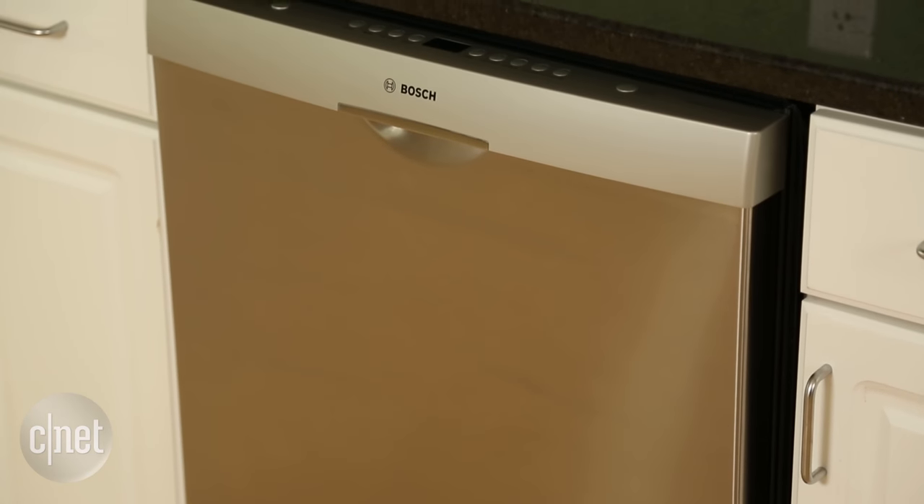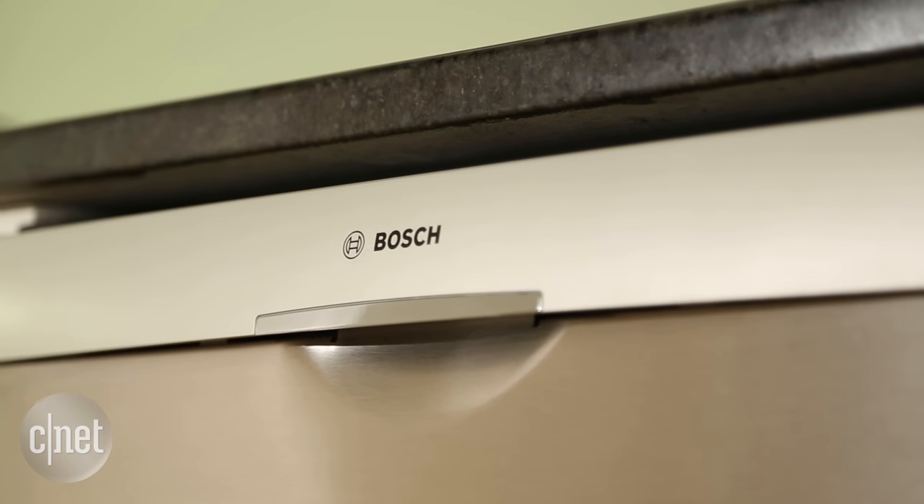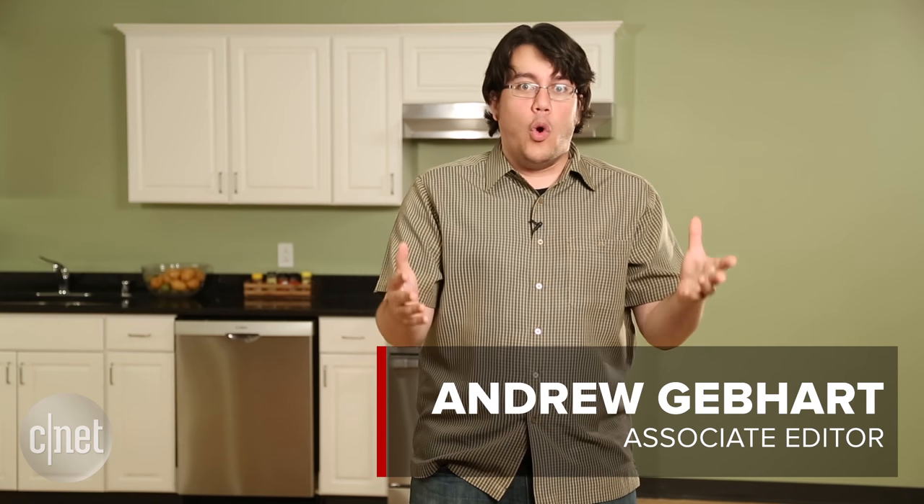Take a look at this giant pain in the ass. In almost every way, except for the most important one, this Bosch 300 series dishwasher is a disappointment — but it's a really good cleaner.